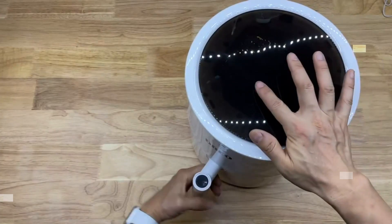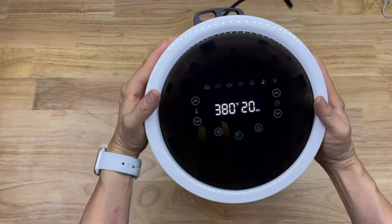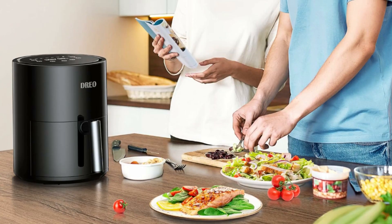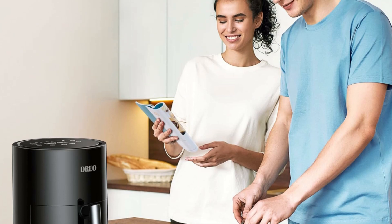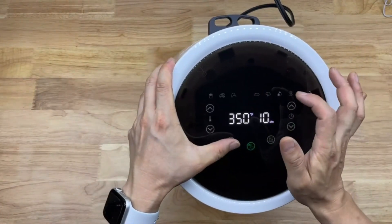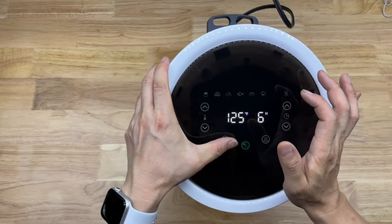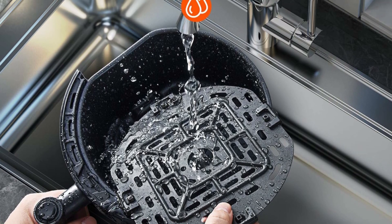Industry-leading temperature range allows you to make various foods, anything from crispy chicken to delicious cakes. Max 450 degrees can cook 30% faster and brown wings more easily. 100 degrees Fahrenheit is the ideal temperature to make yogurt. Space-saving body takes up less room and fits perfectly in small cooking areas.